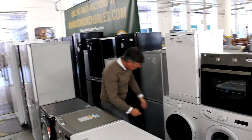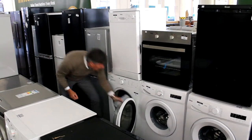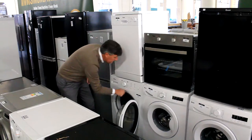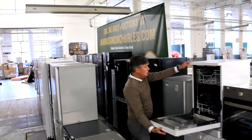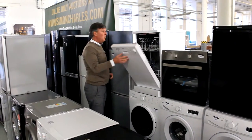You've got a Swan washing machine — look at that, one of the latest models, looks pretty much brand new. And having a look — another Swan dishwasher, little slimline. Pretty much brand new guys.